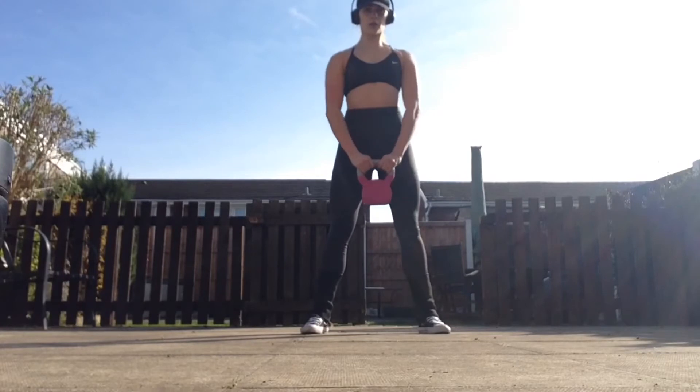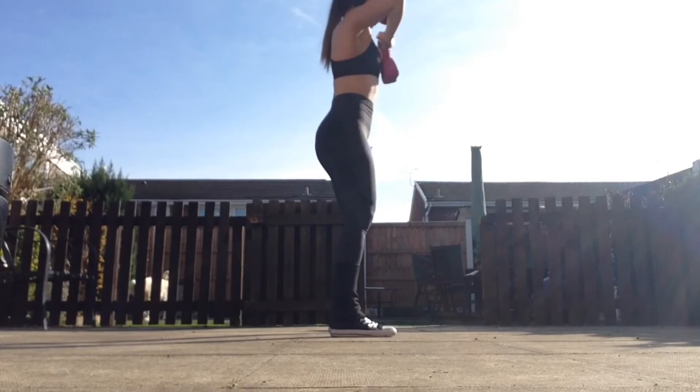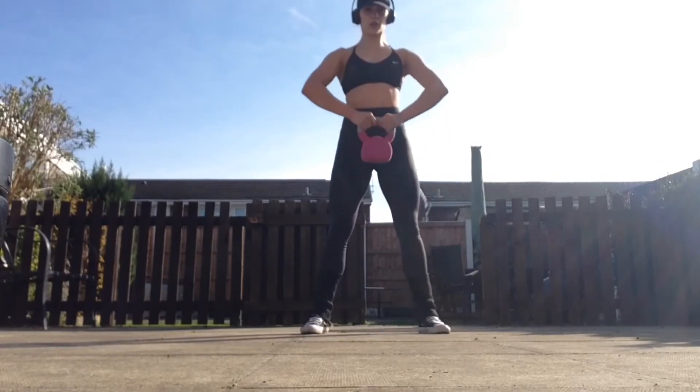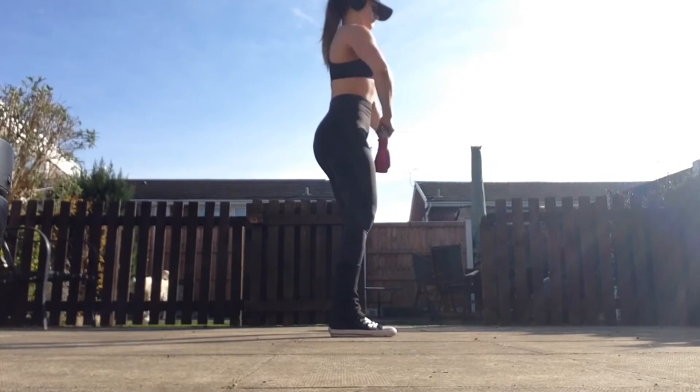Frontal raise — simply lift the kettlebell in front of the shoulder blades, brace the belly, and ensure that you don't pull into the lower back. Soften the stance slightly and take the swing out of the move. Keep it nice and swift: one upright row, one frontal raise.